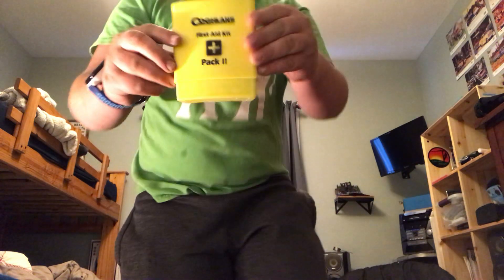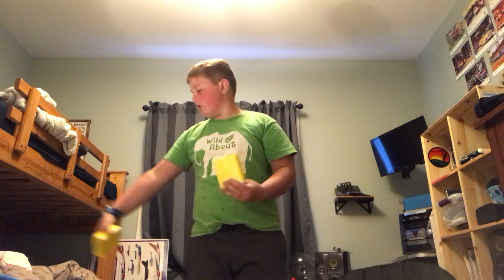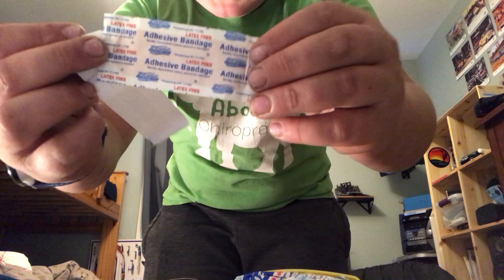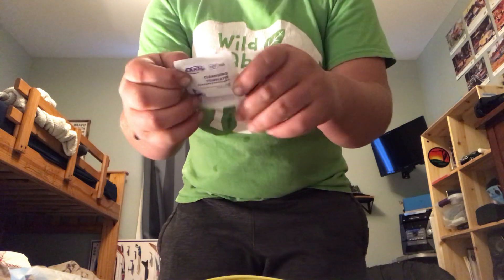Then you have your first aid kit. And this is for emergencies only. Here — you got your band-aid. Band-aid. I don't know what this is. Okay, well you got your band-aid. You got your dog pad. You got your cleaning towelette, which is handy.